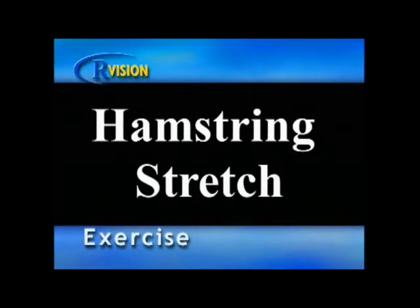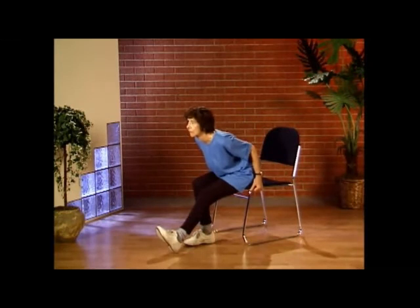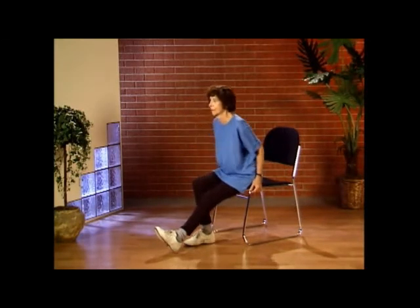Seated hamstring stretch. In a seated position, move forward to the front of the chair and hold lightly onto the sides. Extend one leg out with your knee slightly bent, your toes flexed towards your body. Now slowly lean forward, looking up with your chest out. Hold the stretch for a count of ten seconds. Now switch legs and repeat. Be sure not to hold your breath while doing this stretch.